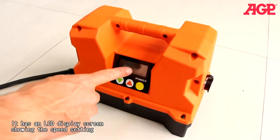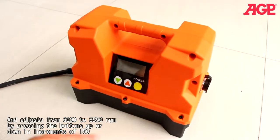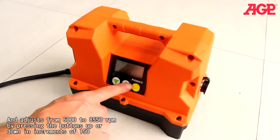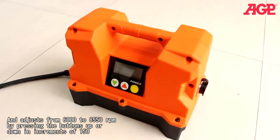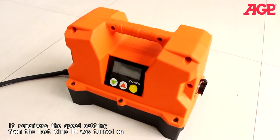It has an LCD display screen showing the speed setting, and adjusts from 6000 to 8550 RPM by pressing the buttons up or down in increments of 150. It remembers the speed setting from the last time it was turned on.